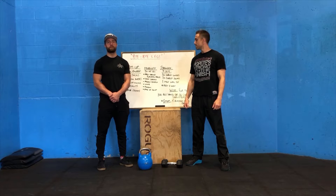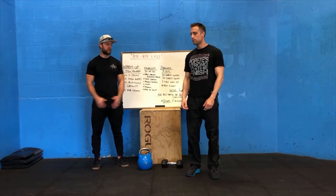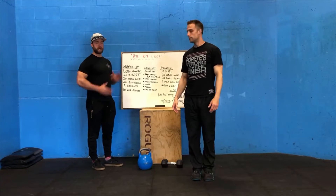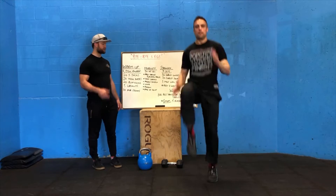Alright guys, welcome back. Let's start off with the warm-up. Starting off with 20 jumping jacks — everything starts together, jumping arms and legs out to the side and then back to the middle. So 20 jumps, then 20 running high knees on the spot, just like you're sprinting on the spot, raising up your knee as high as possible.